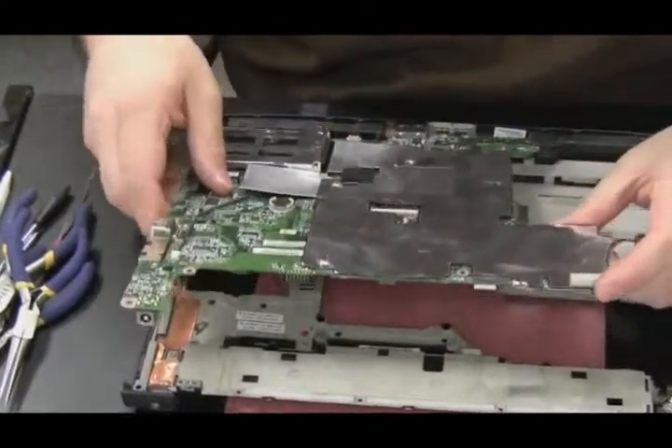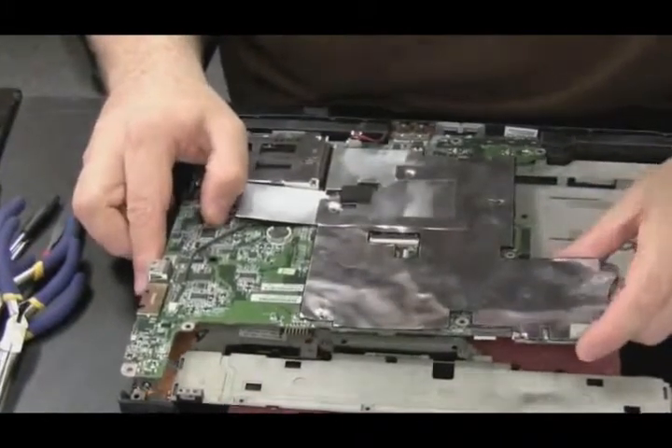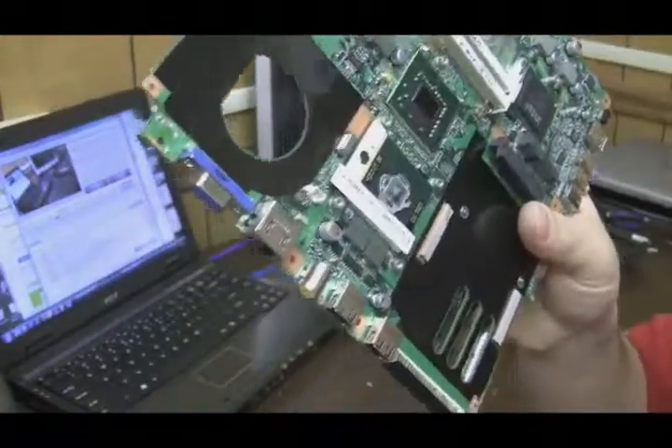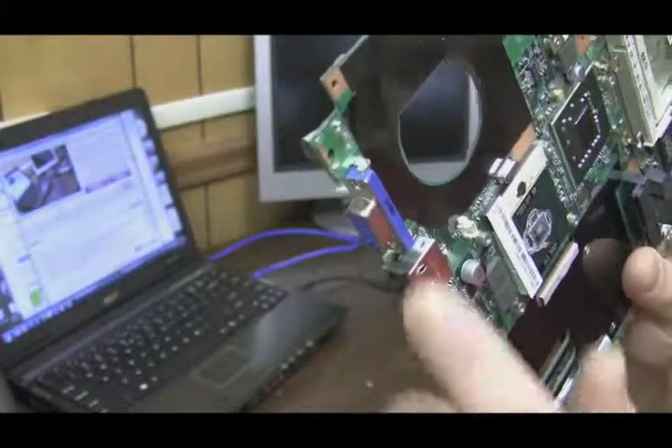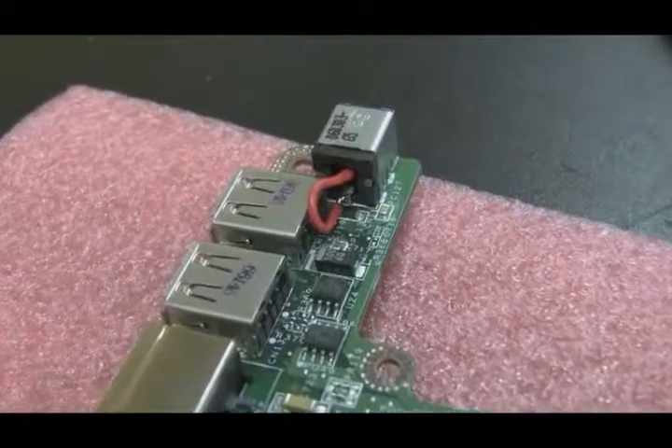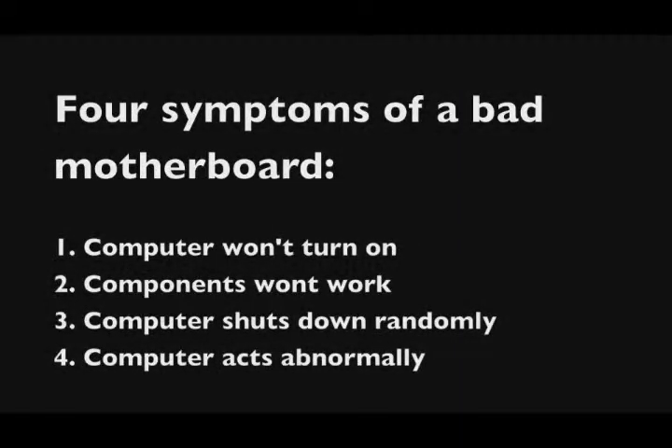It's time to talk about motherboards. I get the impression that motherboards scare a lot of people - people don't want to deal with them, replace them, or try to fix them. It might seem daunting to diagnose a motherboard, but it's pretty easy. There are four main symptoms: one, the laptop won't power on; two, components in the laptop are not working or malfunctioning; three, the computer shuts down randomly; four, the computer acts abnormally.